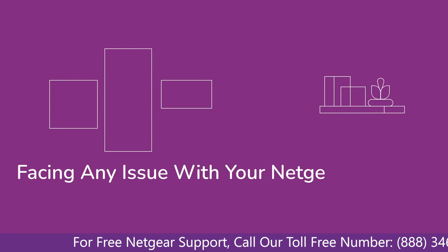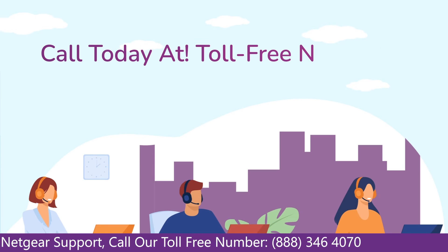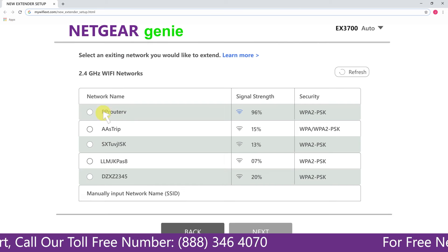Before heading further into the video, in case you are facing any issue with your Netgear range extender device, get in touch with our Netgear experts.